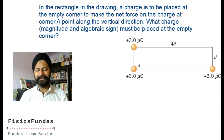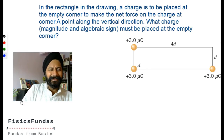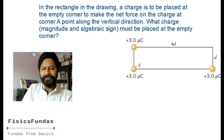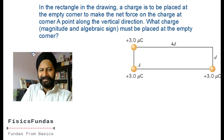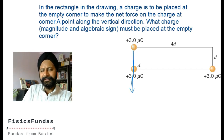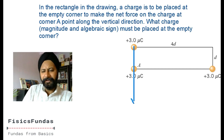Next question - very easy, pause the video and try it. Welcome back. So to make the net force on the charge at point A along the vertical direction: the force because of charge 3 is already in the vertical direction, so we don't need to worry about that. Because of another charge there is a force in a certain direction. One force is already vertical - that's fine.